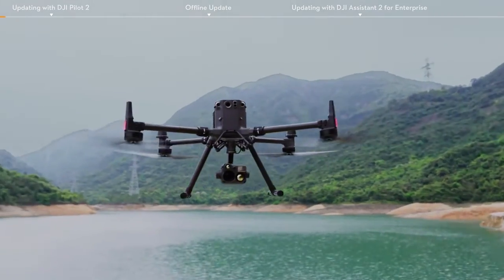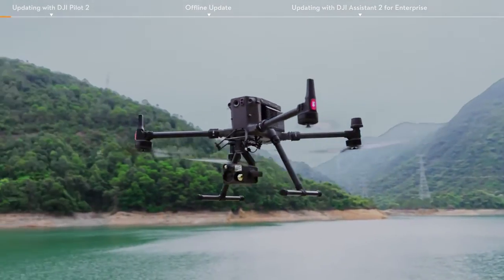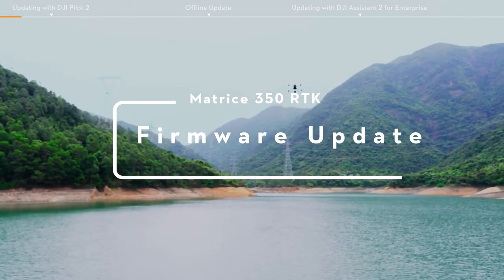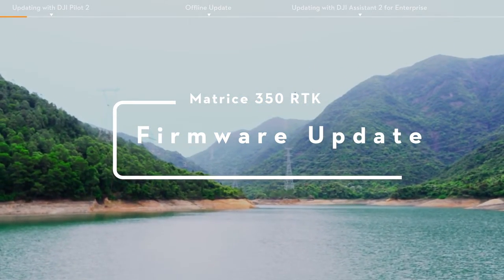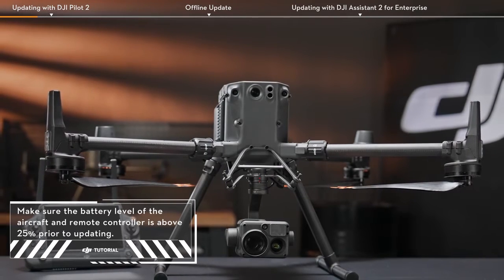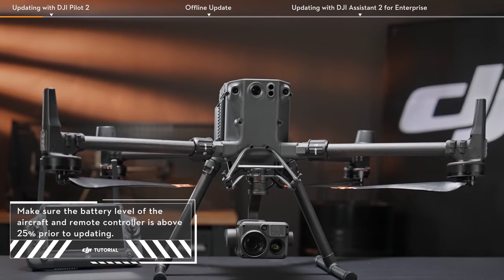Welcome to the Matrice 350 RTK tutorial video. This video will show you how to update the firmware of the M350 aircraft and its remote controller. For a better flight experience, please use the latest version of firmware.